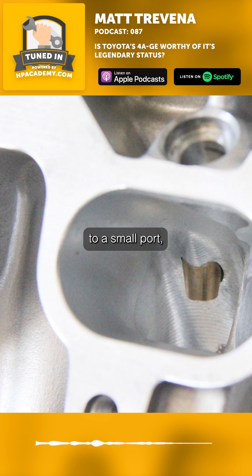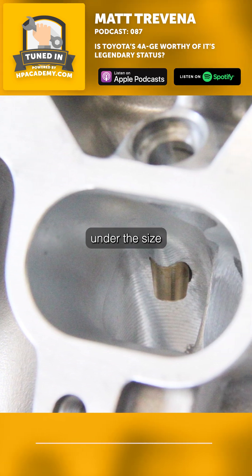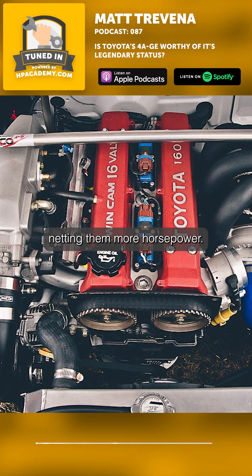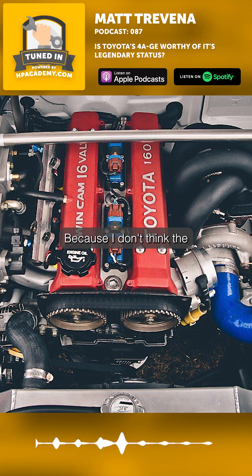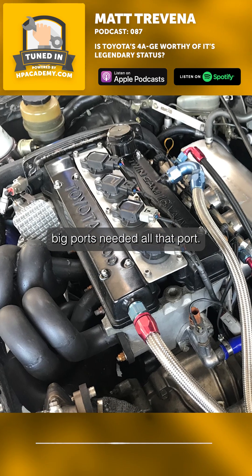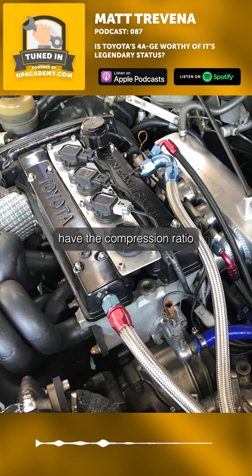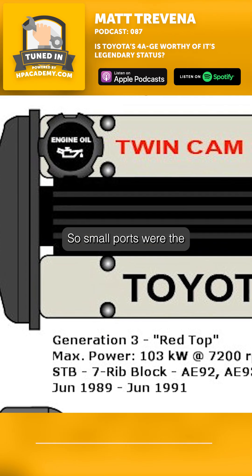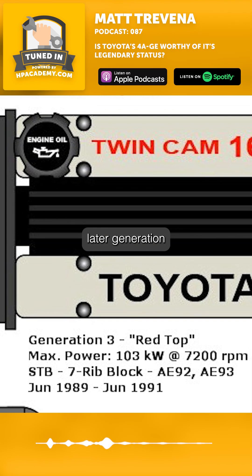They decreased the ports to a small port, which is just a fraction under the size of the big port ports, but they increased the compression ratio and that ended up netting them more horsepower. Because the big ports didn't need all that port — they also didn't have the compression ratio or the cam to really drive the power. So small ports were the later generation.